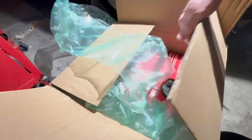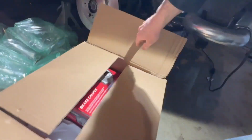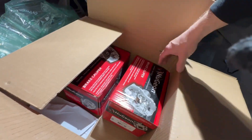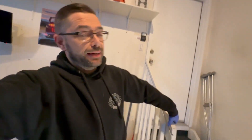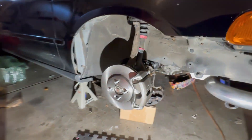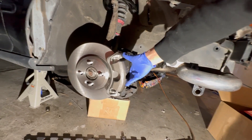Oh yeah! We got some first-gen CRV calipers. As a mock-up, this shit looks amazing. For a little Civic, this caliper is massive.